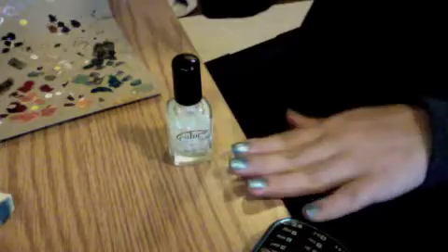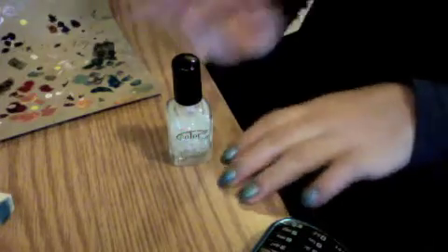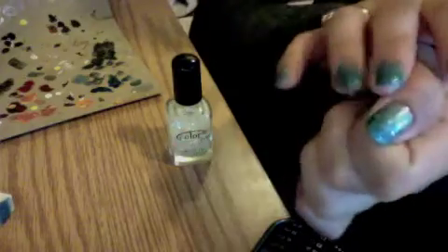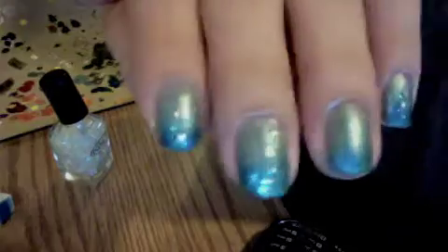Since we're going for the snowflake look, basically what we're going to do is have one accented nail, which is going to be this nail. The rest of our nails are going to have this chunky glitter, and this is by Color Club. I was always looking for a chance to use this — it's that really, really chunky glitter. And this is what it's going to look like, so we get this chunky glitter look.